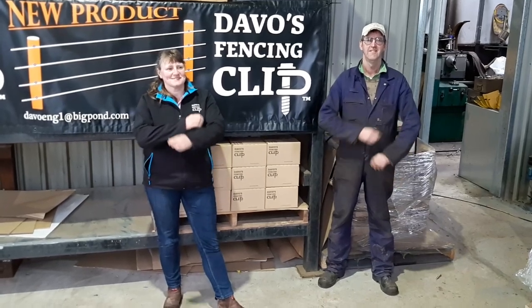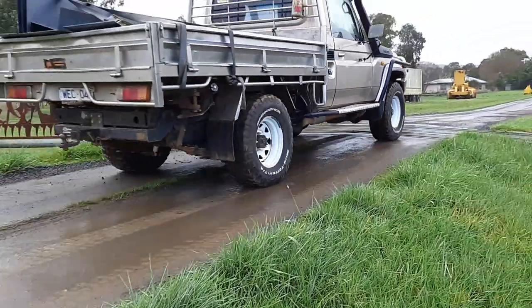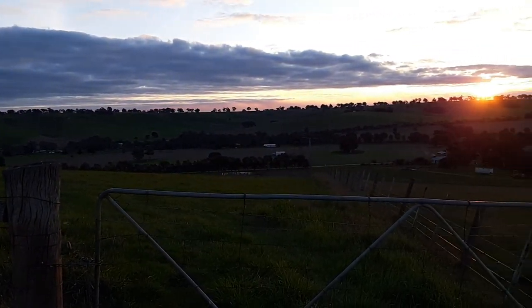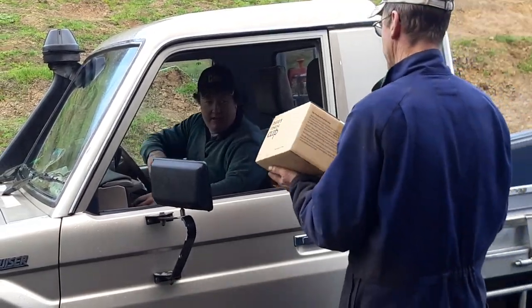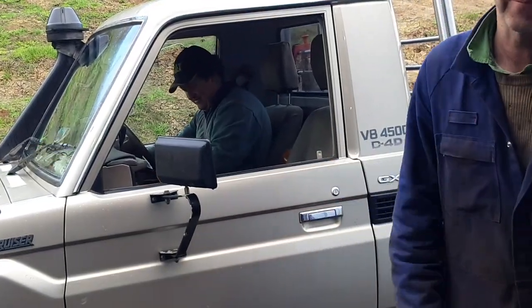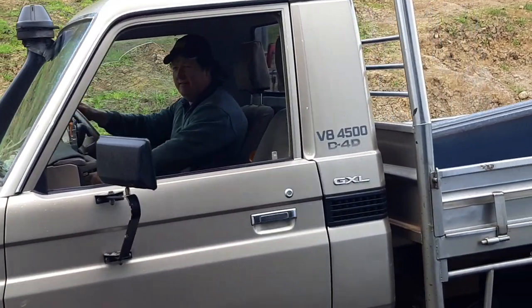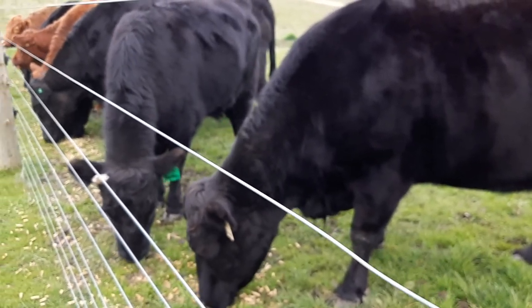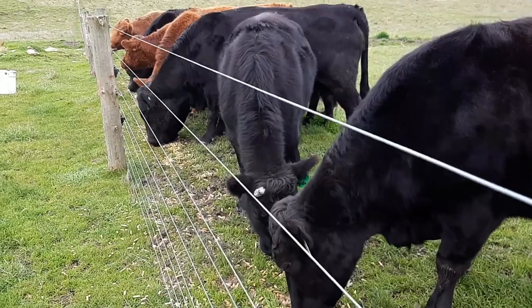So there are problems. Maybe there's a better idea, maybe there's a solution. That's exactly what Nicole and Rod Davidson from Davos Engineering in beautiful Casterton, Victoria happened to think. Davos Engineering is well known for supplying locals with all their fabrication and engineering needs, so it was only natural that when Rod and Nicole's fences became stressed by their livestock, they thought up a solution.